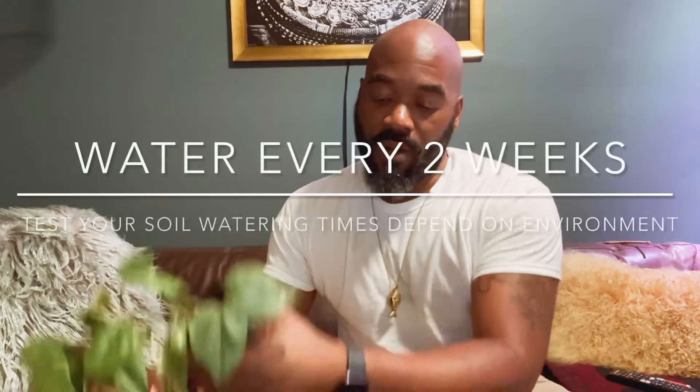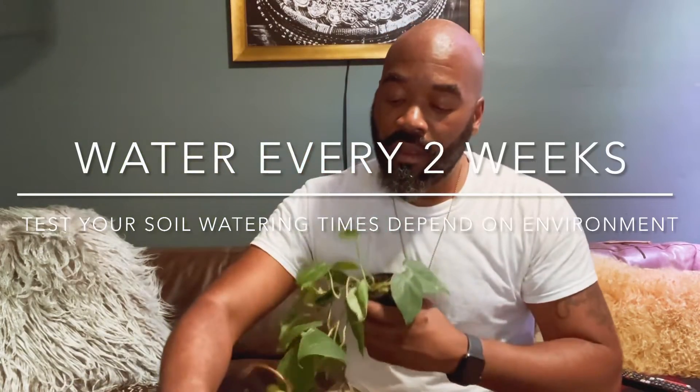You're going to want to water these guys weekly, but that's the general rule. I think the better rule should really be: make sure the first two to three inches of your soil are dry before you give it water. Every region has its own set of rules, and even in different zones you want to make sure it dries out before you water it.